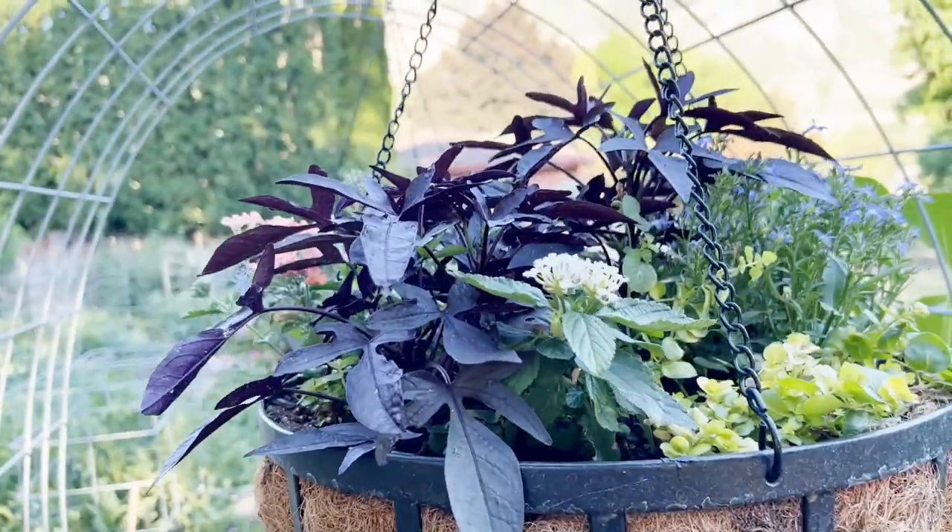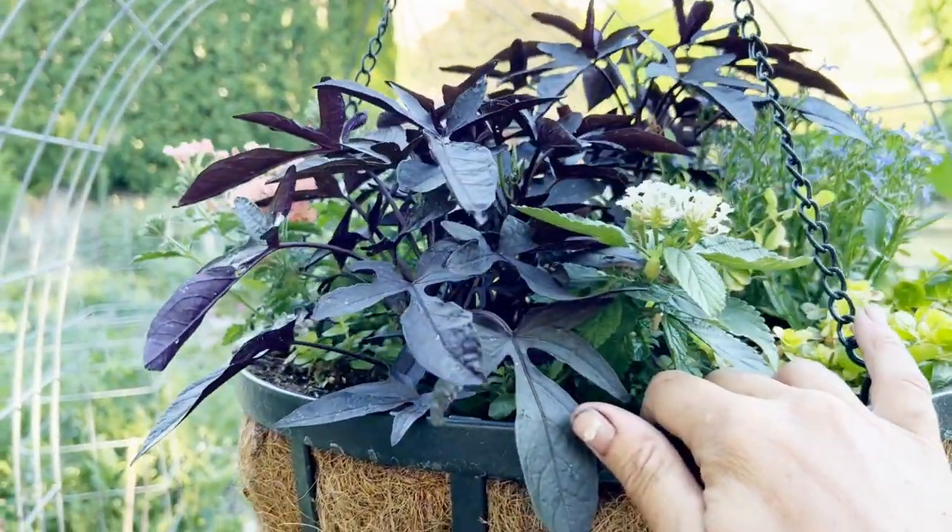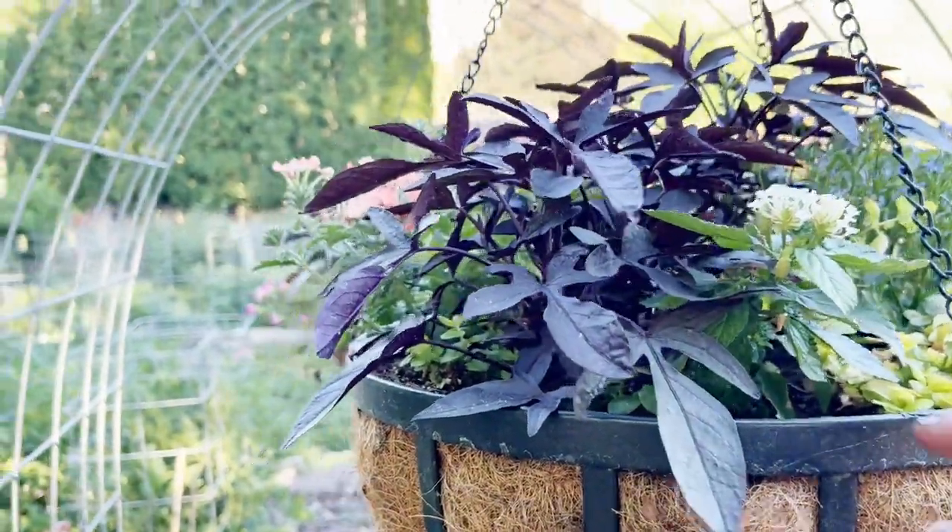They need a lot of sun, so I had to move them over here to this arbor in the garden. I had them out there for about a month, but they've only been here for one and a half weeks. I think they're really going to start taking off now that they have a lot of sunlight.